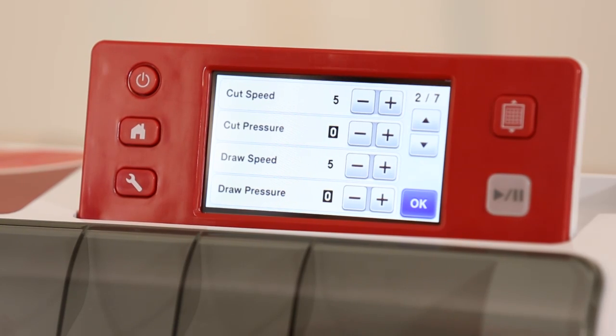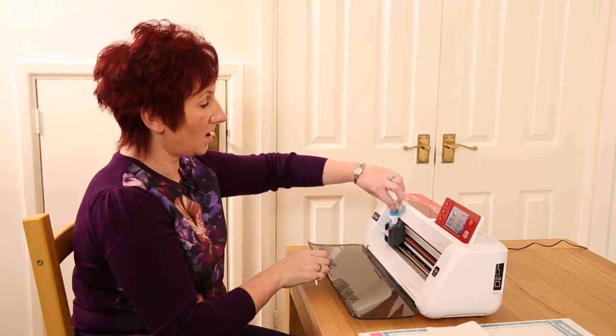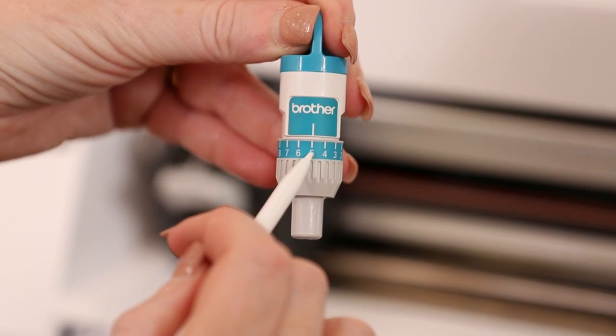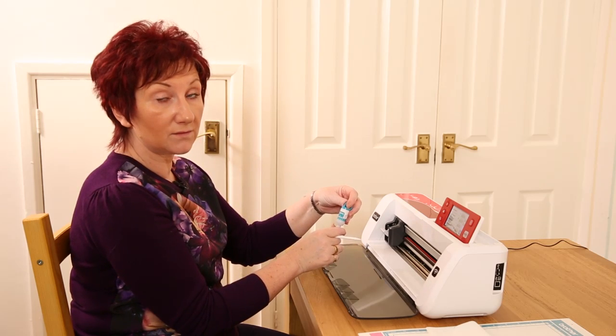I also put my blade depth — the marker around here — on five as well, so the white line at the top lines up with the relevant number at the bottom. I find that works really well for fabric.